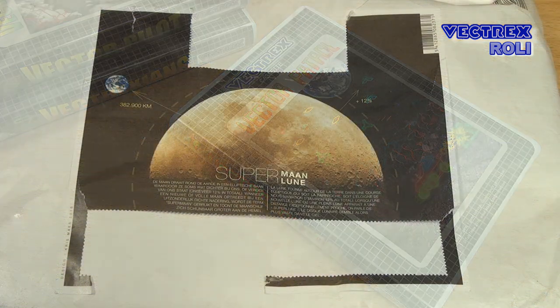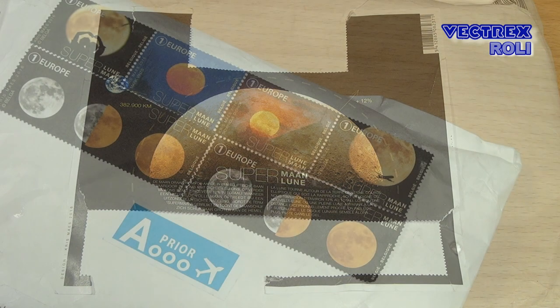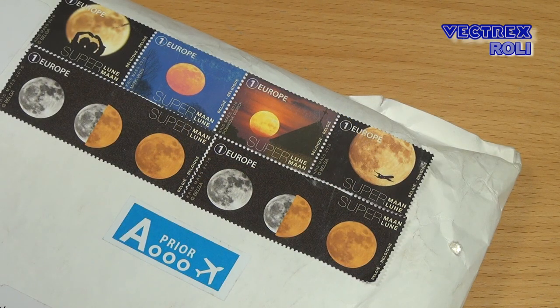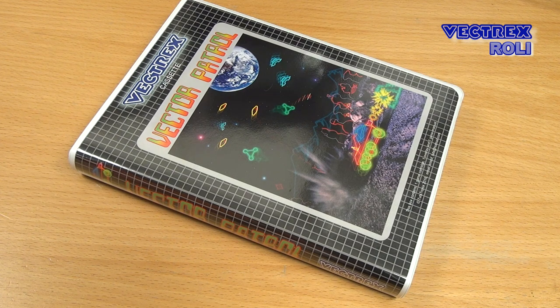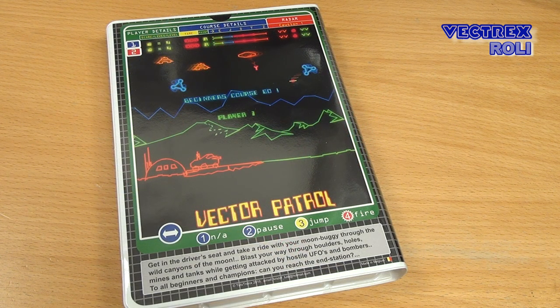I have to show you the package in which I got Vector Patrol. Christoph told me in his email that I'd get a package from the moon, and it really does look like it came from the moon — I will definitely keep that package as I like the stamps on it. What I got here is one of the 50 pre-release versions for people involved in game testing. Christoph wants to make sure everything is working fine, and if he does not get serious issues reported back, he will finally release the game for all Vectrex users. I will link to his webpage in the description below so you can check out when it will become available.